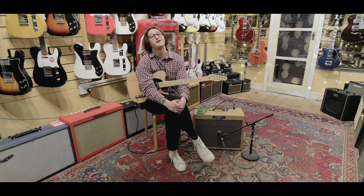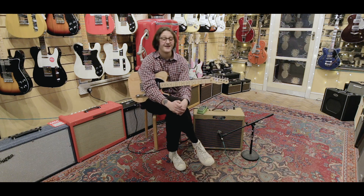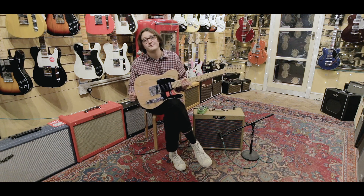Hi guys, welcome to the next episode of Focus on Sounds here at Regent Sounds, and this week we're showing you the American Professional Telly.